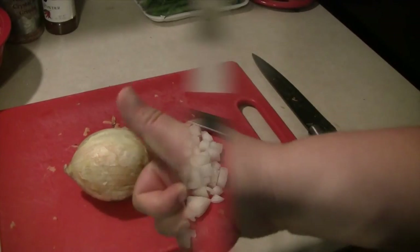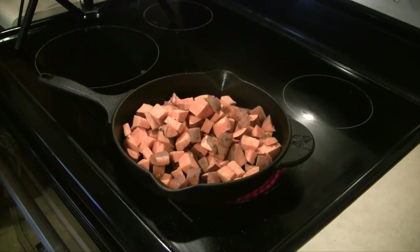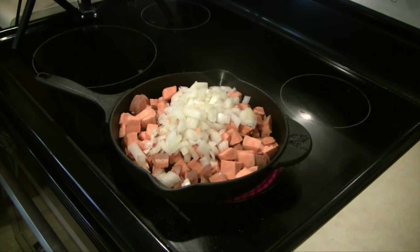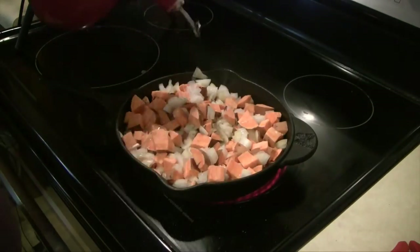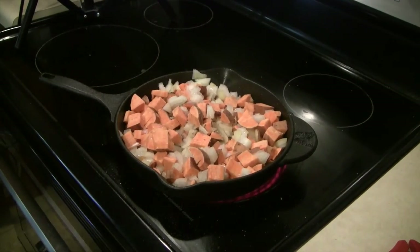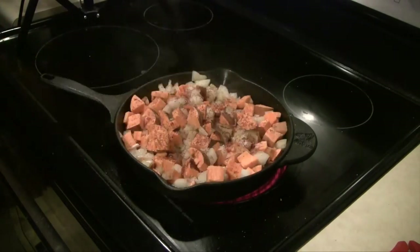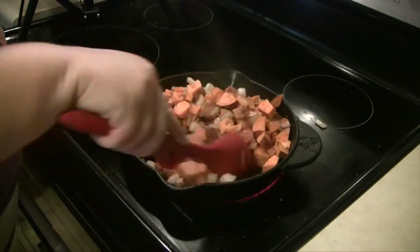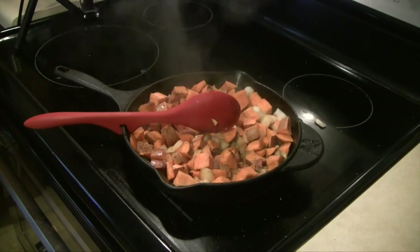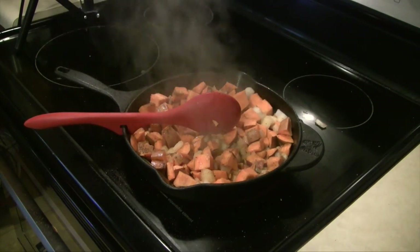Now we're going to go ahead and dice our onion, then start cooking. I'm going to use my cast iron skillet, turn it up to high, and add about two tablespoons of oil to the bottom. Then I'll add my sweet potatoes and onions in, and I do add a little bit of oil on top once those things are in the pan — only because I want the potatoes to cook quickly. Then I'll go ahead and start seasoning: a little bit of salt, some pepper, and chili powder. I just let this cook while stirring it up.